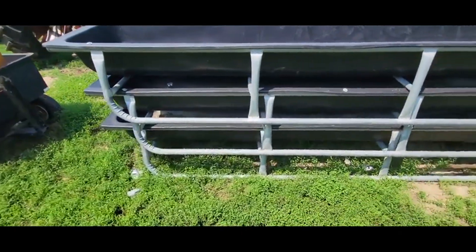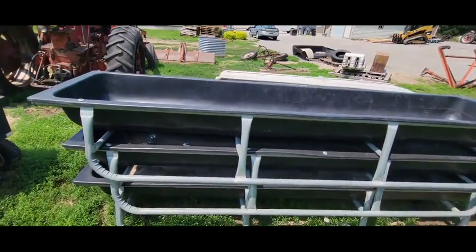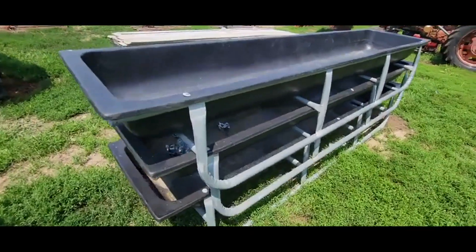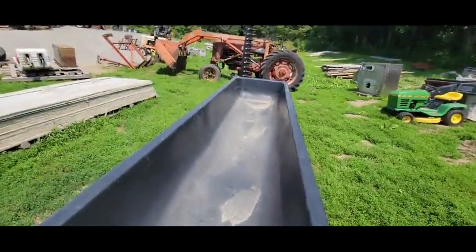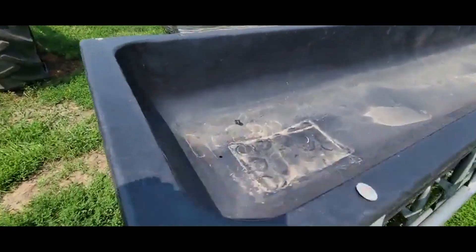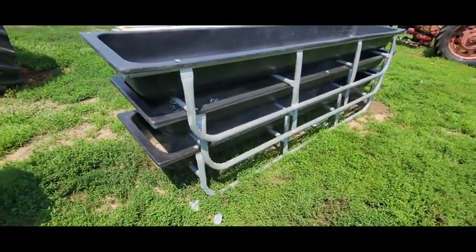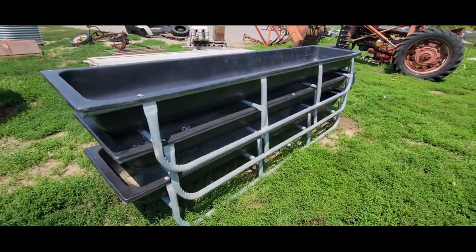They're really handy — low enough you can feed sheep and goats with them, starter calves, horses, anything like that. Very nice feeders in good shape. I don't see any holes or cracks in any of the poly. You've got your little drain weep holes on the end to keep moisture out of them. Galvanizing is all straight, framework is straight — they're ready to use.